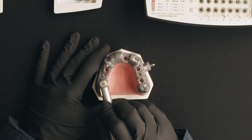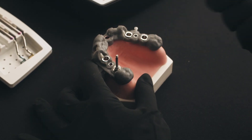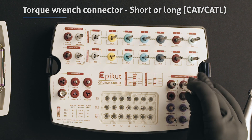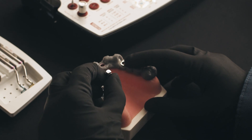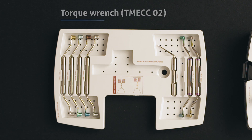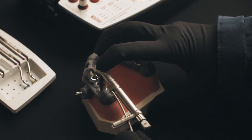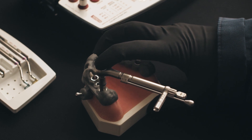Complete the implant placement with a surgical torque wrench. Remove the contra-angle head from the handpiece and change it to a surgical torque wrench with its connector, which can be either short or long. The implant placement is completed when the base of the wrench reaches the drill stopper of the guide.